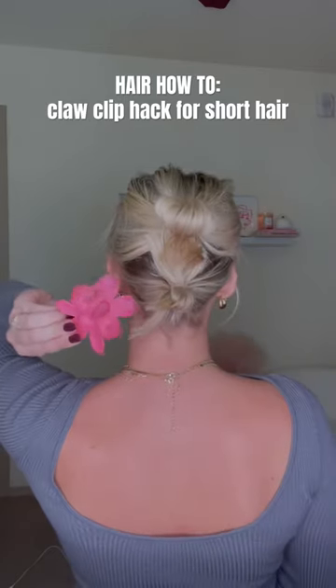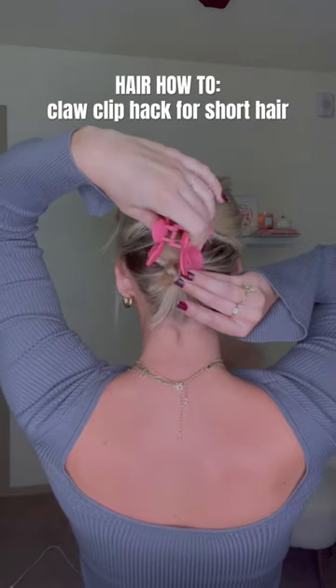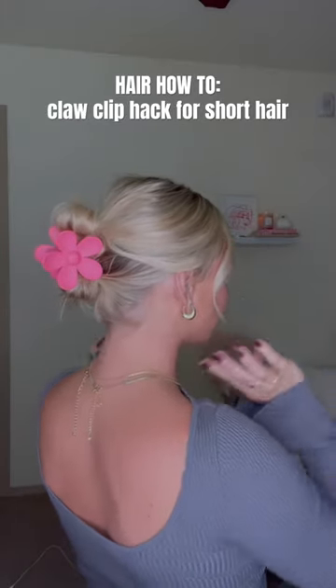Now take your claw clip. Flower clips really work best with this hairstyle, and you're just going to secure it in between the two buns, making sure to hook each of them a little bit. And that's the finished hairstyle — so great for giving that fuller claw clip look.